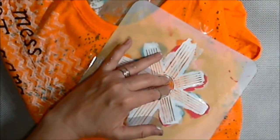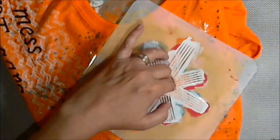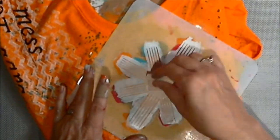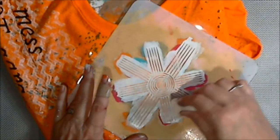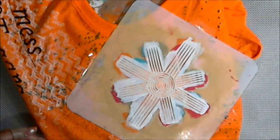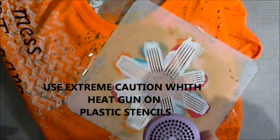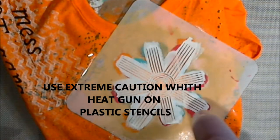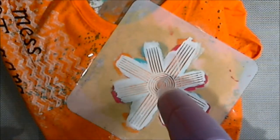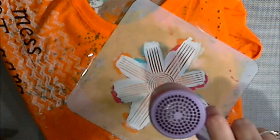At a couple of points during this I used the heat gun. Word of advice: use extreme caution if you're going to use a heat gun over your stencils, because these stencils are plastic and they will warp and melt. I did not do that with any of these, but keep it some distance away.